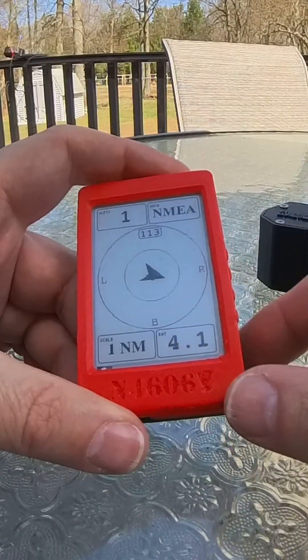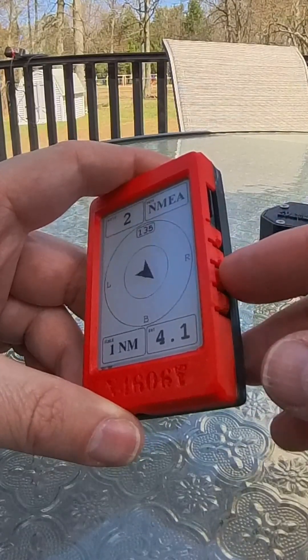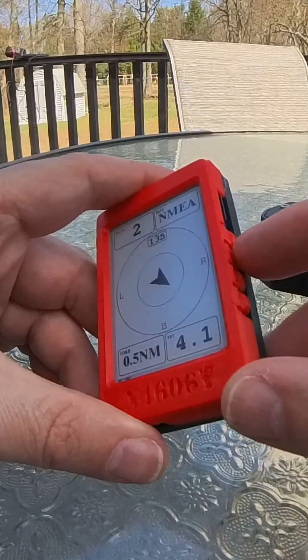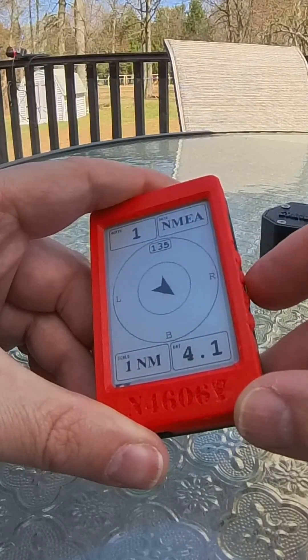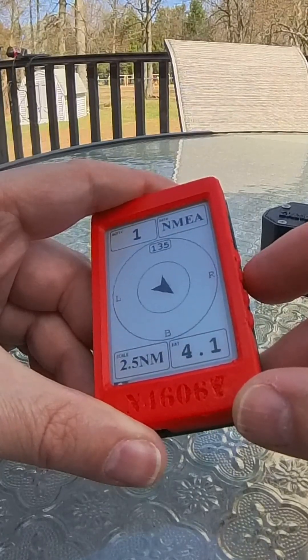Right now I'm picking up one other aircraft. I can use buttons two and three to zoom in and out. Pressing the bottom button takes me to a scale of half a nautical mile. Pressing the second button — the top of the zoom buttons — takes me back out to one nautical mile, two and a half nautical miles, five nautical miles, and so on.